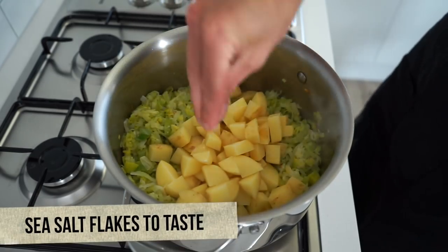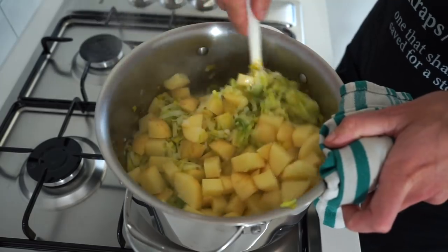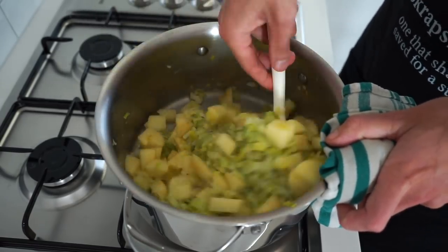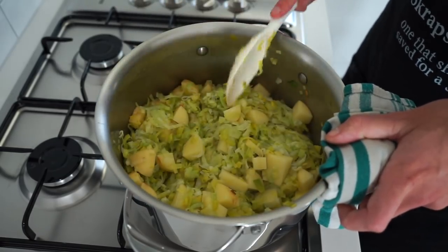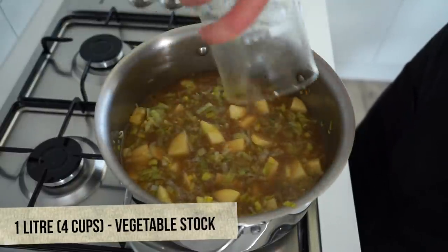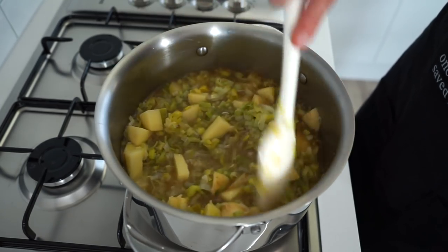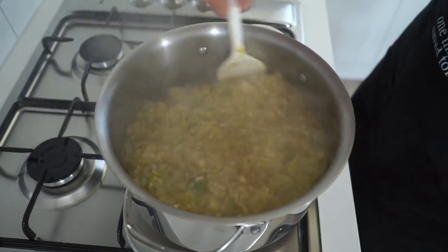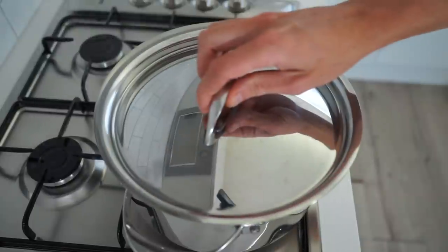Add in the evenly cubed potatoes along with a generous pinch of sea salt flakes and cracked black pepper, then continue sautéing and moving regularly for one minute to allow the potatoes to start taking on that buttery flavor and garlic aroma. Try your best to remove any ingredients stuck on the side of the pot. Then pour in one liter or four cups of vegetable or chicken stock, give it a really good mix, increase the heat to high, and bring to a boil. Once boiling, give it another quick mix through.